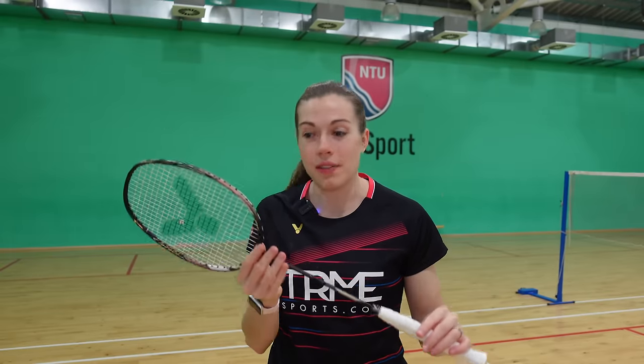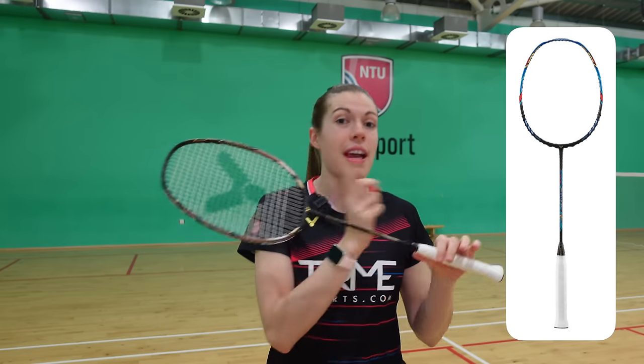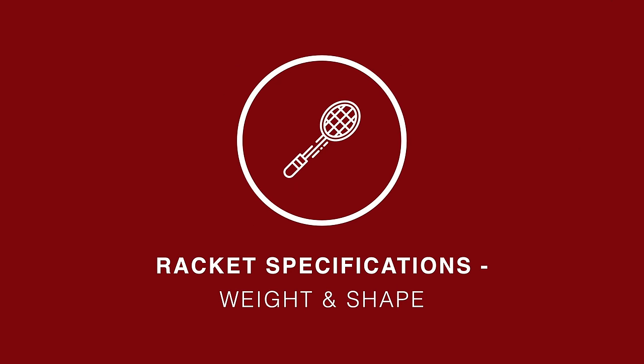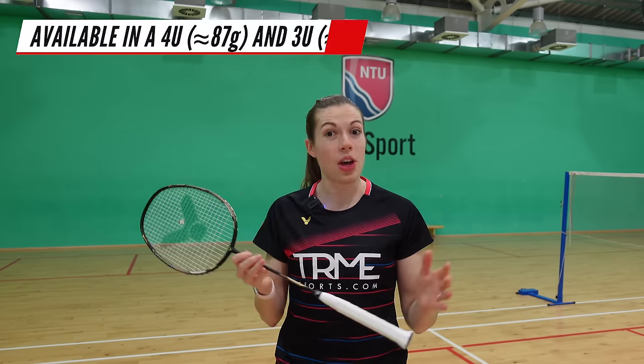You've just seen the matte black, gold and rose gold design of this racket — we think it looks so cool. This racket is the updated model of the original Thruster F. We have it in a 4U weighing in at around 87 grams, but it does also come in a 3U version.